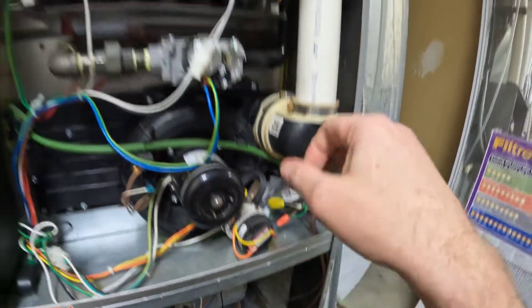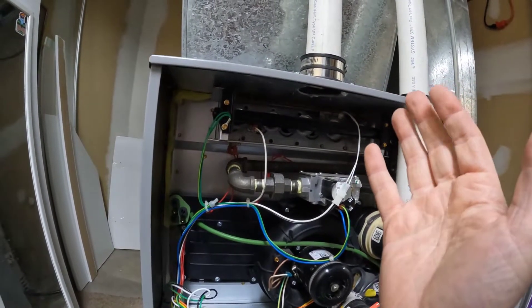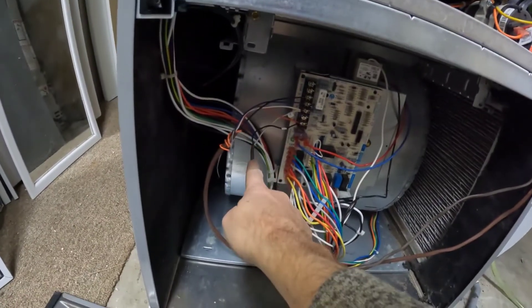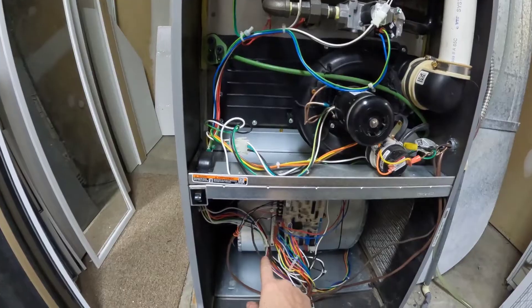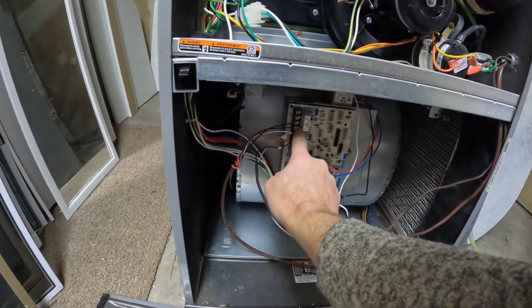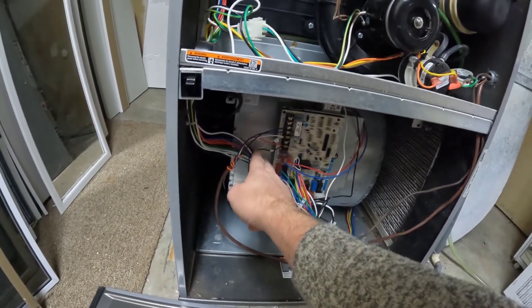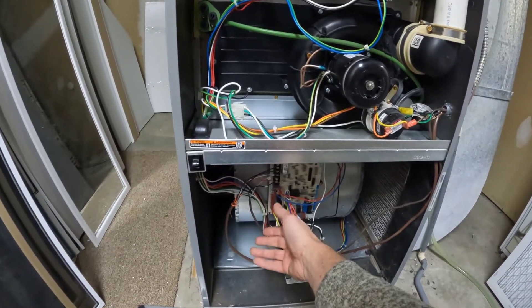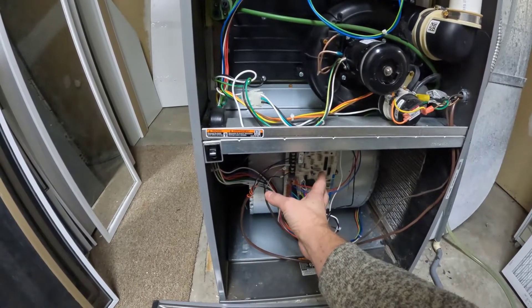What happened was I installed the Nest thermostat — the smart third-gen thermostat — and it was originally hooked up to a two-wire system, only two wires. That's a problem because what you need for your Nest is a third wire which hooks up to your C pin. With only two wires you don't have a C pin. What happens is your Nest thermostat has an internal battery and nothing can charge it, so unless you have that C wire, eventually the battery is going to die.